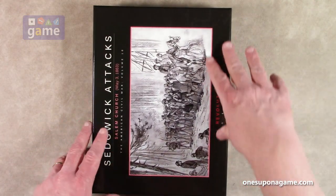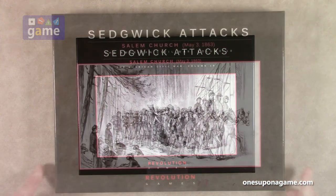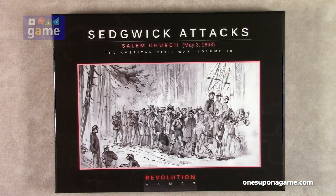And that is everything in Sedgwick Attacks, Battle of Salem Church, May 3rd, 1863, American Civil War series volume 10, by Revolution Games, designed by Claude Whelan. Thank you so much for watching. God bless you. Bye-bye.